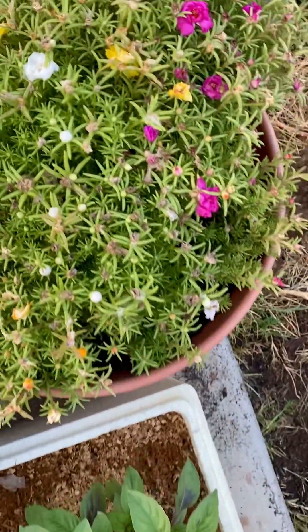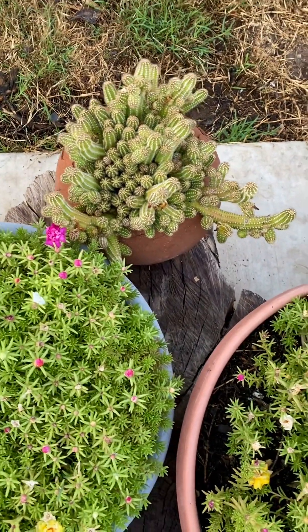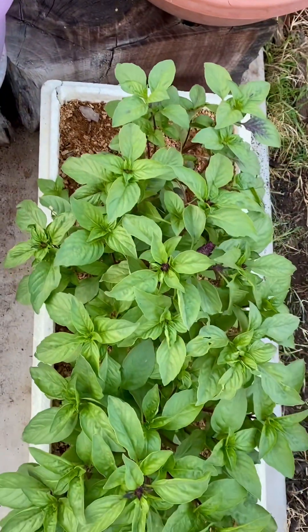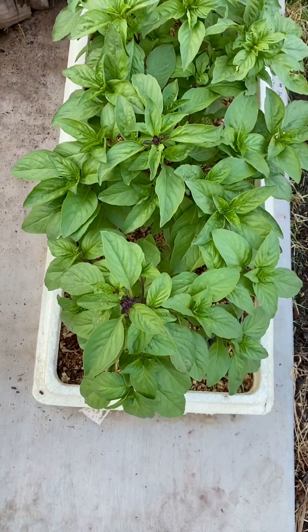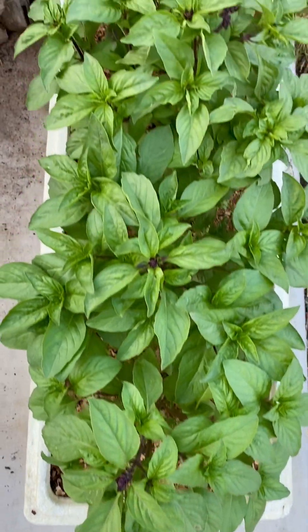Portulacas — they could go wild. And right here is a pot of mousetail; it loves the sun so keep it in this area. Another pot here with about four plants in it.